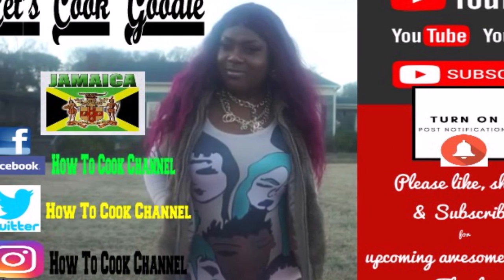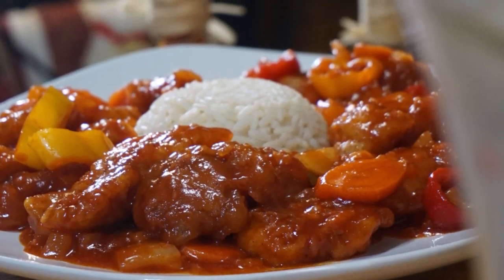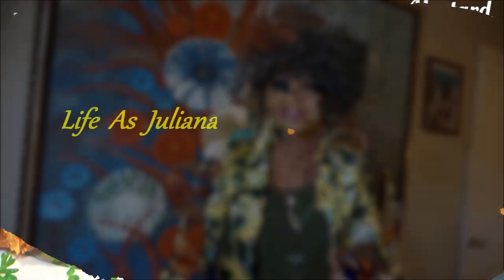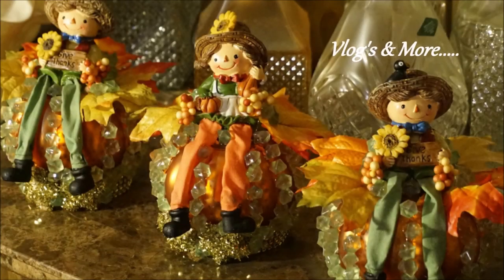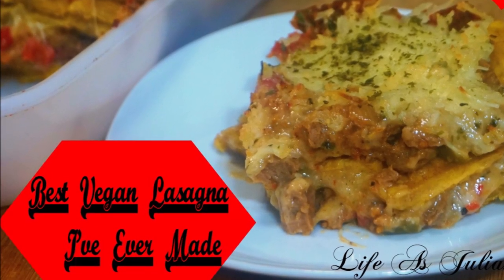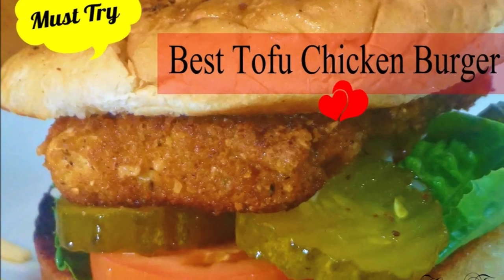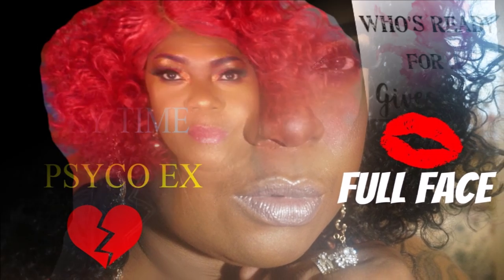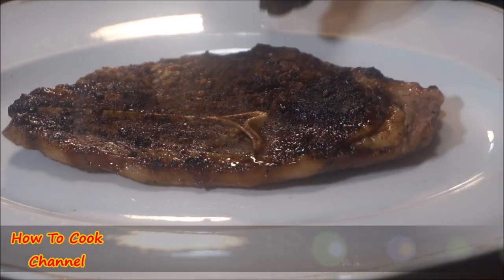Please like, share, and subscribe to this channel for all my upcoming recipes — always fast, easy, and simple to follow. Also subscribe to my other channel Life with Juliana, linked in the description, where I post all my vegan recipes and story times. Put in your order for what you'd like to see me cook vegan-style. The giveaway is still going on, so make sure your notifications are on to win!